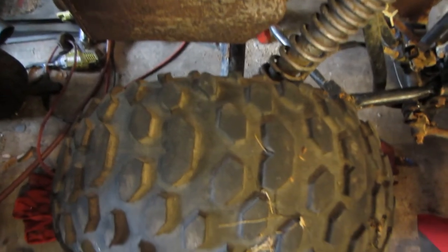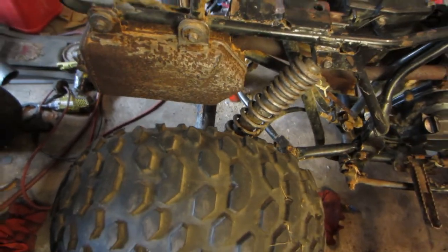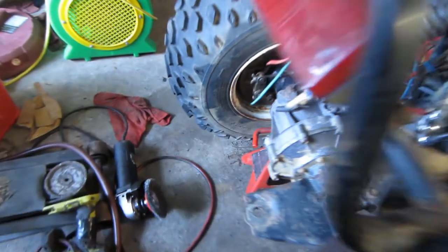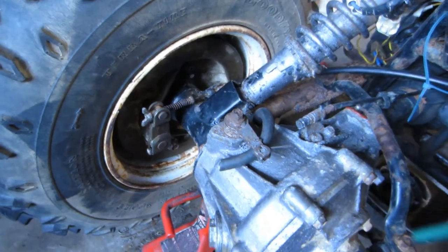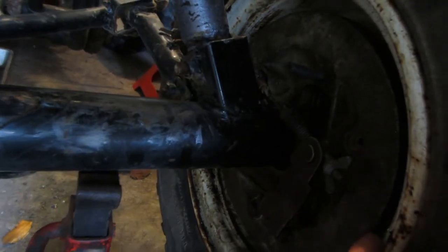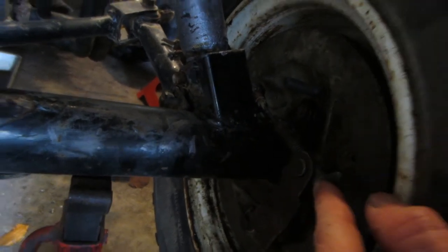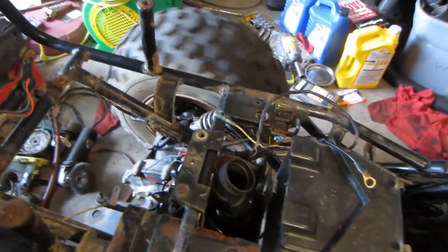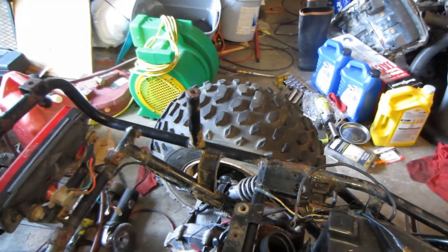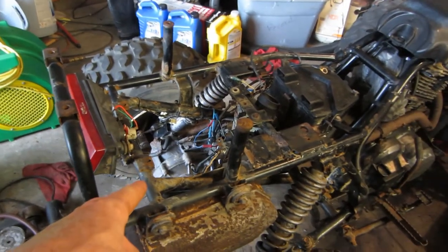Thanks to our new wheel bearings, the wheels are now nice and solid — they aren't flopping up and down like they were before. I did decide to go ahead and put in some cheap brake pads so I can have rear brakes. This side I had all the hardware to reattach everything, but the other side I didn't have any hardware. Luckily I found the exact hardware I needed in my parts stash. I got it all adjusted, so now our brakes work — you can spin the wheel, hit the pedal, and they stop.